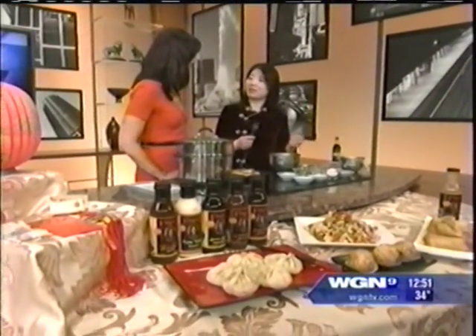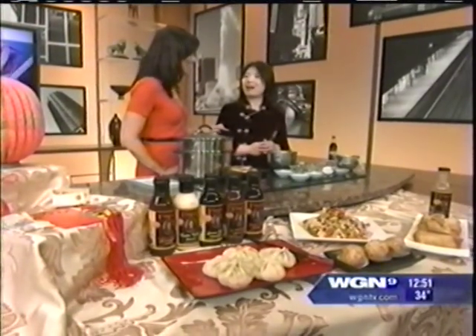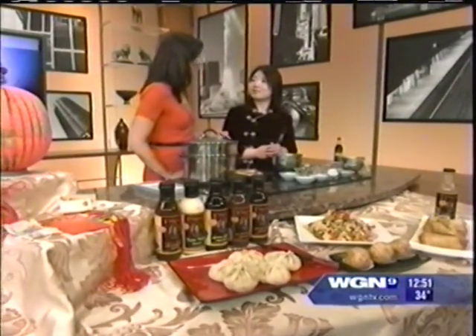Steamed dumplings are kind of oblong. And what are those called? They're called dumplings.